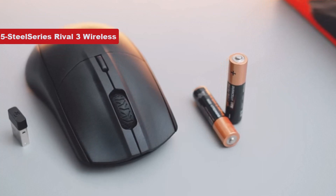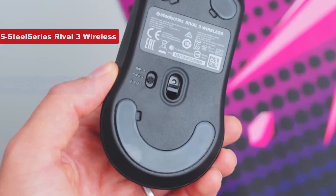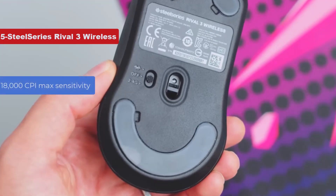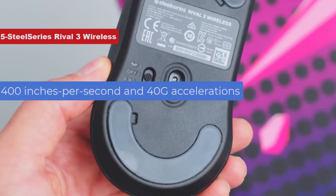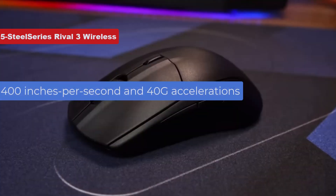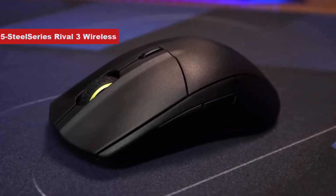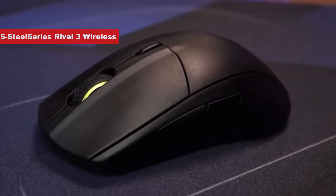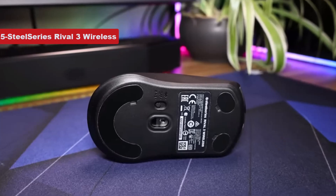If you're concerned about performance, the Rival 3 Wireless doesn't disappoint. With an 18,000 CPI max sensitivity from its TrueMove Air optical sensor and tracking at up to 400 inches per second and 40G acceleration, this is undoubtedly a high-performance mouse.